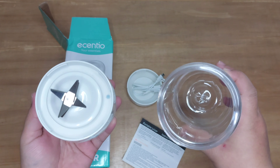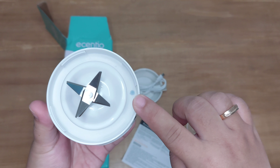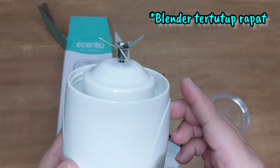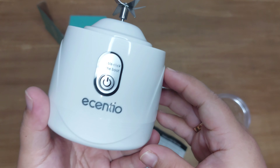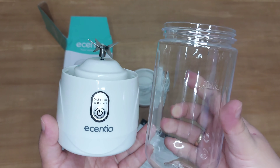Nah ini udah aku buka blendernya. Jadi di bagian dalam itu ada kayak titik kecil gitu — ini sebenarnya tombol untuk menentukan kalau blendernya itu udah kenceng atau udah rapet. Jadi pastiin kalau teman-teman ngeblender itu udah bunyi klik. Nah untuk mata pisaunya ini terdiri dari 6 mata pisau, jadi teman-teman harus hati-hati.